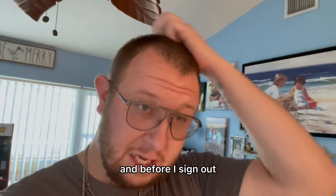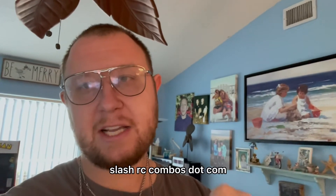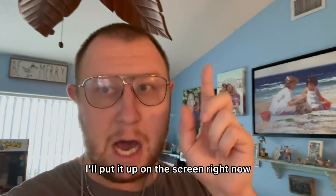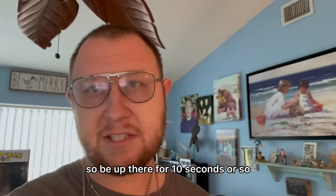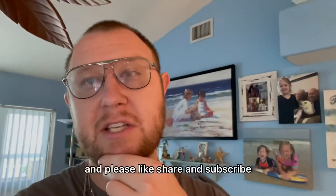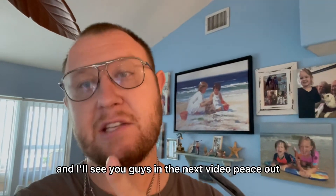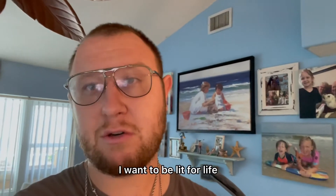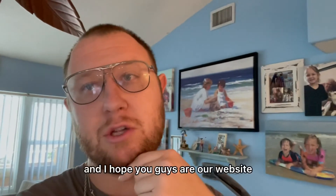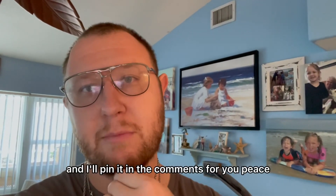Before I sign out, this is what the website's called — it's called onconnects.com slash rccombos.com. I'll put it up on the screen right now, it's right there. This will be up there for 10 seconds or so. Please like, share, and subscribe, and I'll see you guys in the next video. Peace out, don't forget to subscribe and turn the notification bell on. Be lit for life, and I hope you guys are on our website. It'll be in the description below too, and I'll pin it in the comments for you. Peace.